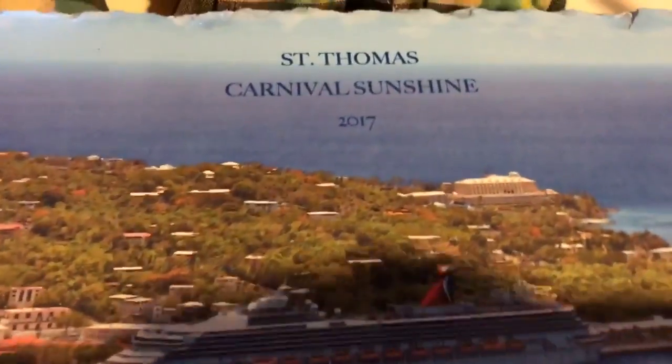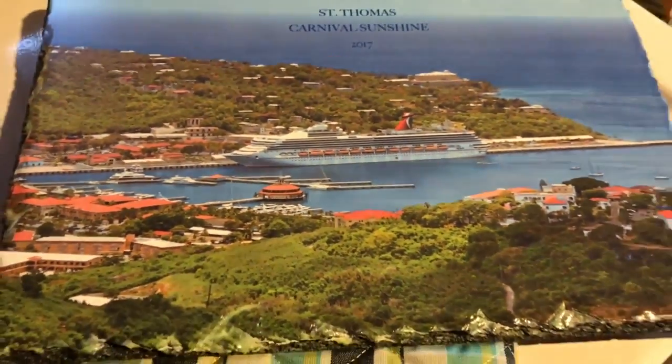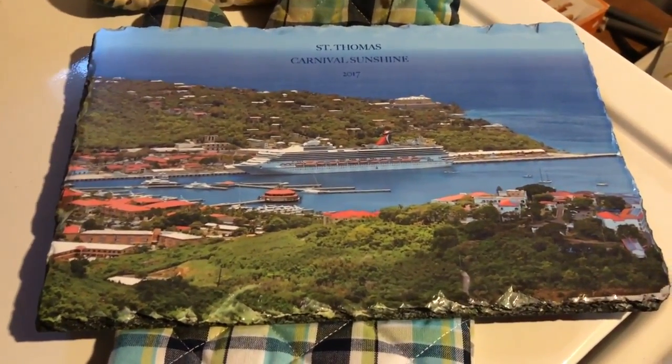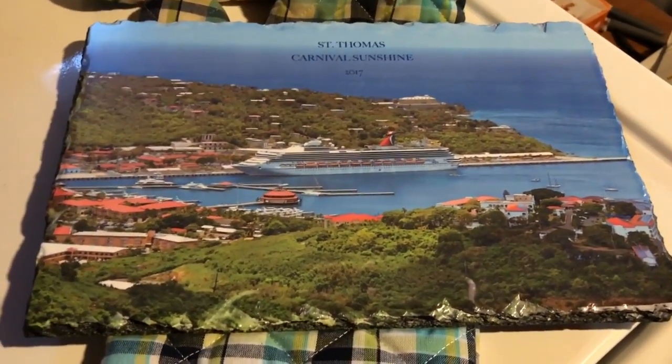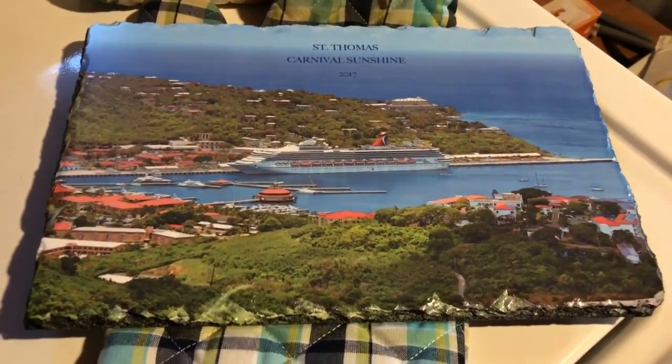Nice detail, there's the text — beautiful job. All in all, the ST3042 is an excellent addition to any sublimation business. This is Aces Deal signing off. We'll be bringing you more videos.